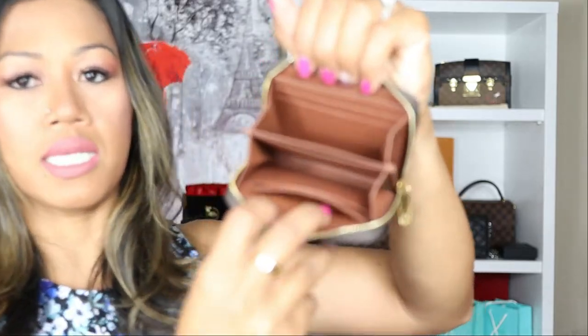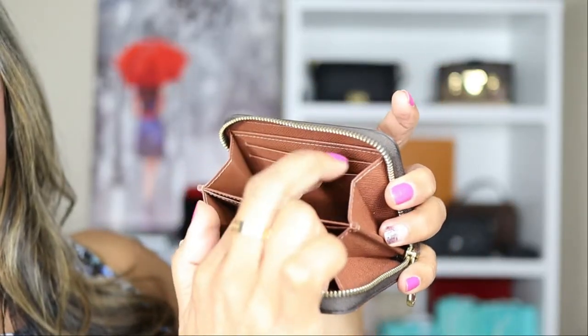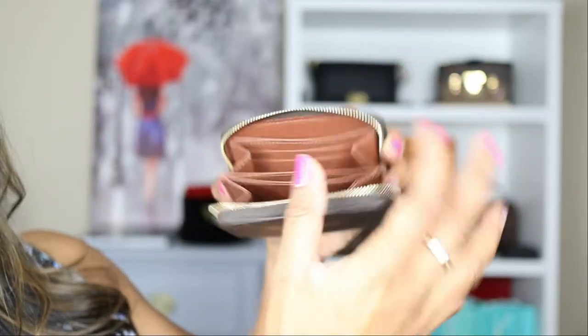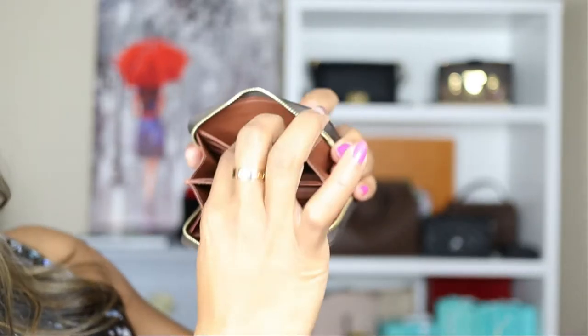On the inside, it's just one zip. It comes with two gusseted accordion-style compartments and four credit card slots. You can actually fit six credit cards — two on one side and up to three on the other — and right in the middle is a business card slot.